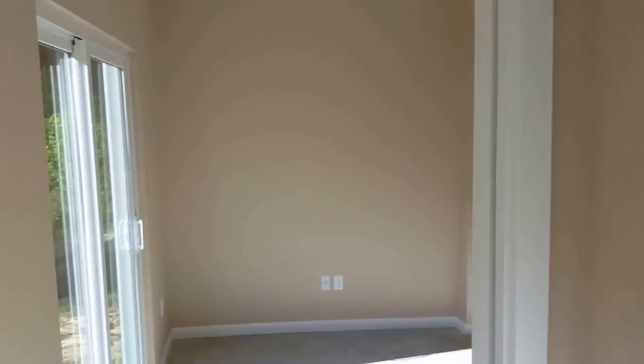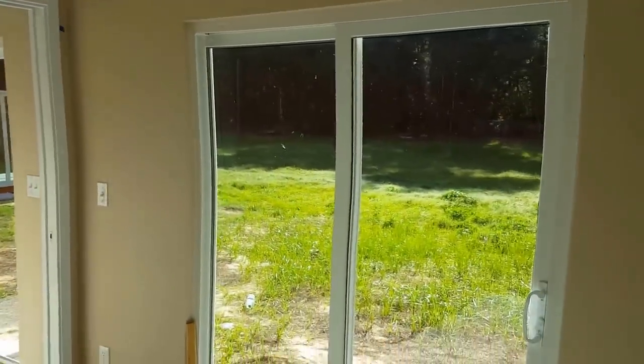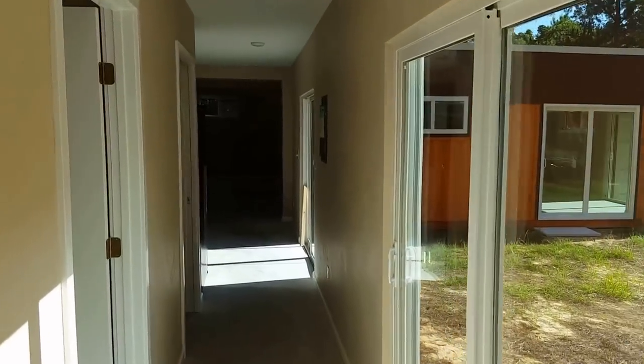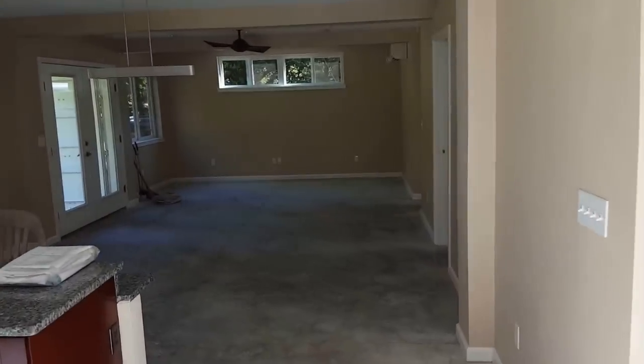There's a total of five electric Mitsubishi mini splits on these gigantic glass sliding doors, which will eventually be a swimming pool out there. He's elected to push that off for a few months. But as of today we are complete, going for a final inspection today.